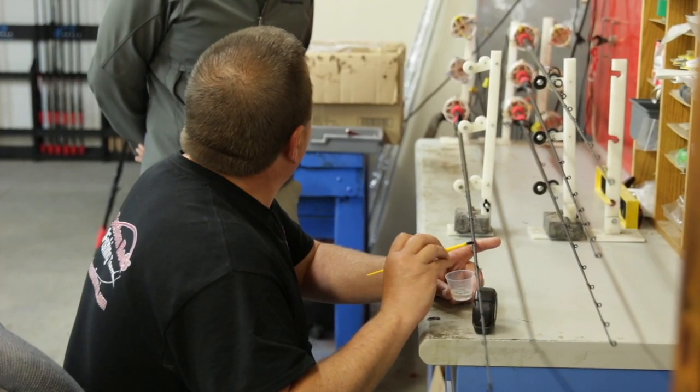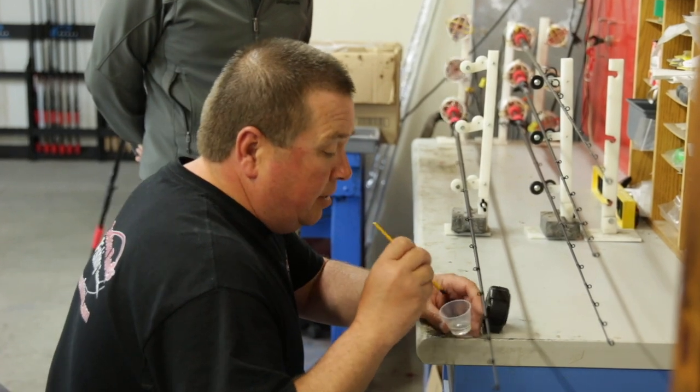So how long is this rod going to last somebody? Oh, it should last forever. Yeah, it should last forever.